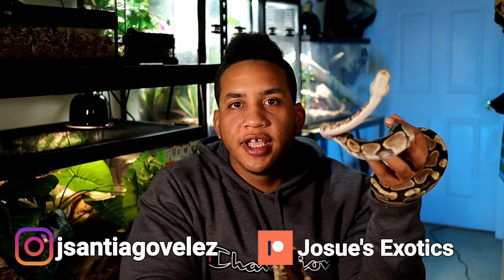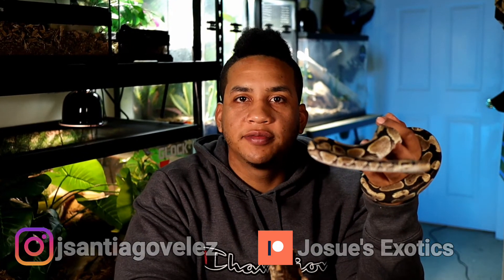Welcome back to the channel. I'm Josue from Josue's Exotics. If you're new to the channel, we make videos about reptiles and amphibians and how to take care of them. We also answer any questions that you guys may have about them, just like this video here today. So if you guys are interested, consider subscribing.